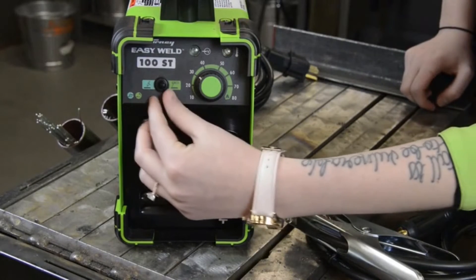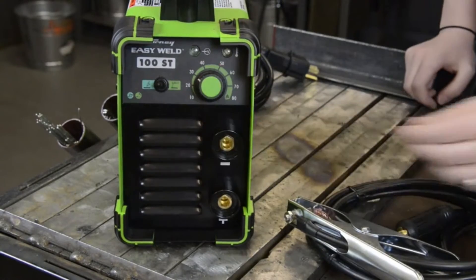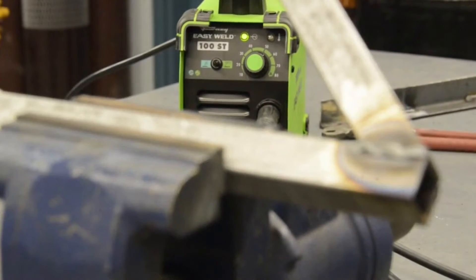It's simple to switch between processes using this toggle switch — green for stick and teal for TIG. The knob is to adjust your amps. When stick welding, the Forney EasyWeld 100ST can handle up to an eighth of an inch electrode and can weld material up to 5/16th of an inch.